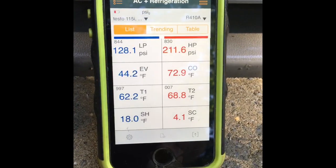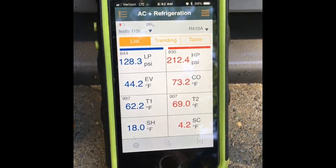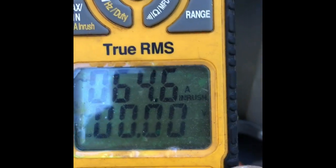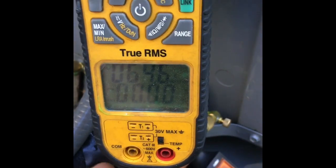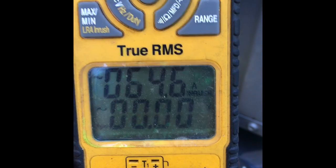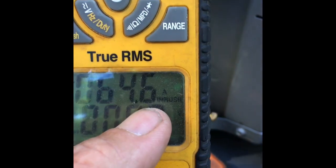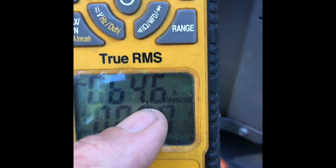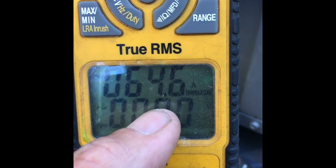I like to peek at my refrigerant numbers right away — it's one of the biggest things I'm looking for when I'm out here. So 64.6 inrush — it is a little higher than what it's rated for. So this would be a good opportunity to recommend maybe a hard start or a start assist to drop that down a little bit and help this thing start up a little bit quicker.